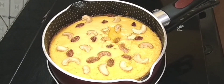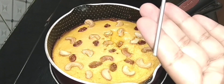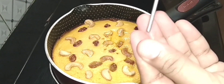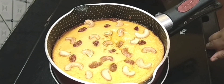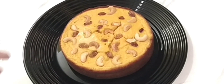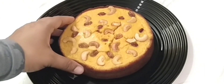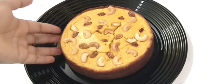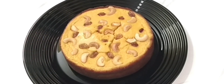I will cook for 25-30 minutes. I am going to open the cup after 25 minutes. I have to get ready to clean it. Another cup of cashew and gismas is ready.